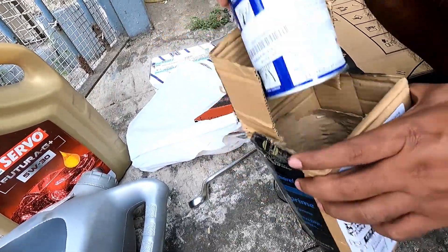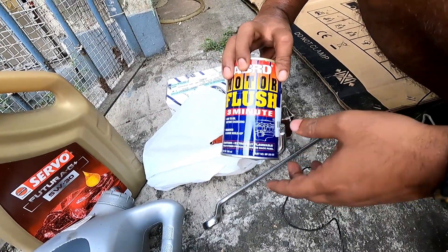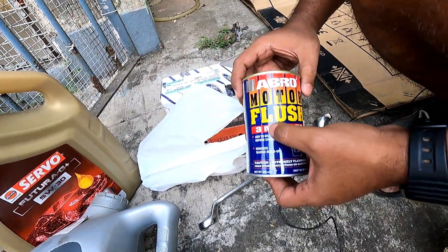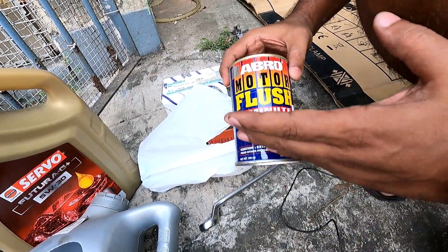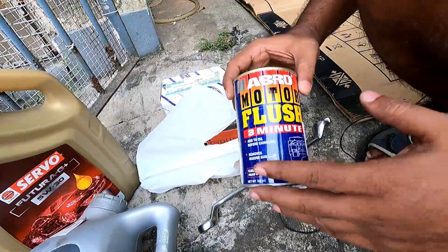I have also brought Abro engine flush, which claims it will flush the engine in 3 minutes, but for safer side I will go for 5 minutes and not more than that. So let us start the procedure.